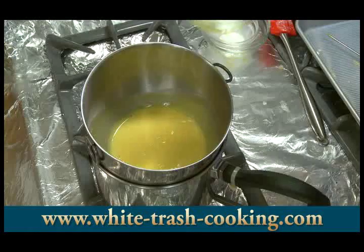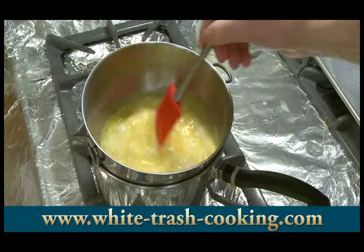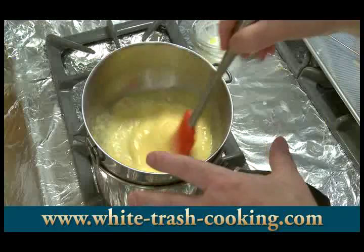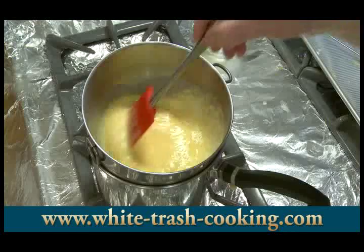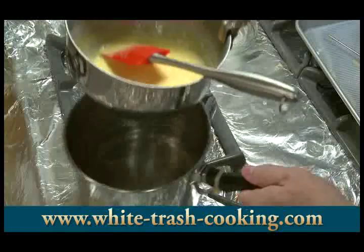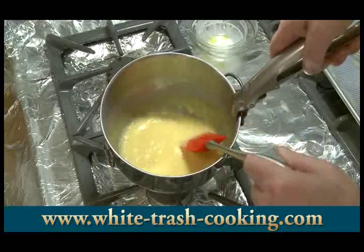Now stir the egg whites in — that will immediately cool it down again. If you have this up above 150 degrees, things cook, and you don't want scrambled eggs. You just want to get your eggs heated up to the point where you kill any bacteria; at 140 degrees, you've done that. By adding my egg whites, I bring the temperature back down again. Now I'm going to let these cool — that's the sauce for my carbonara.